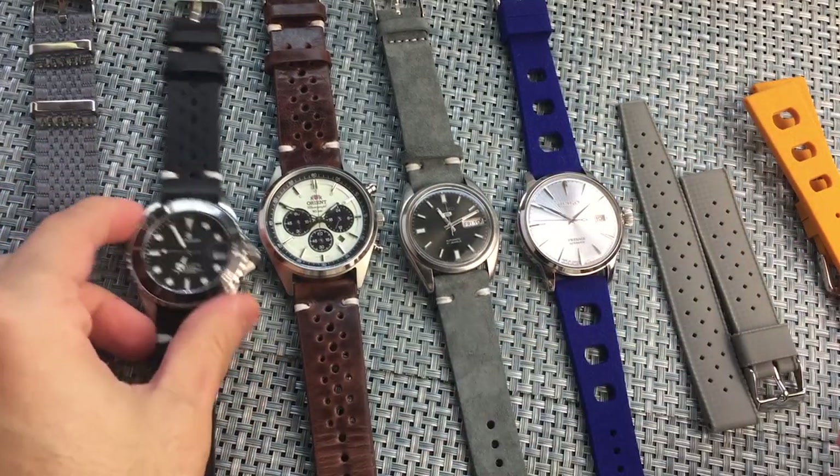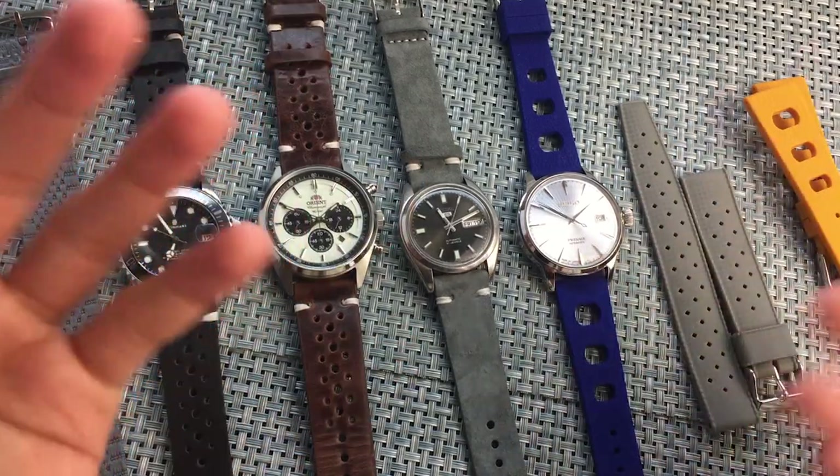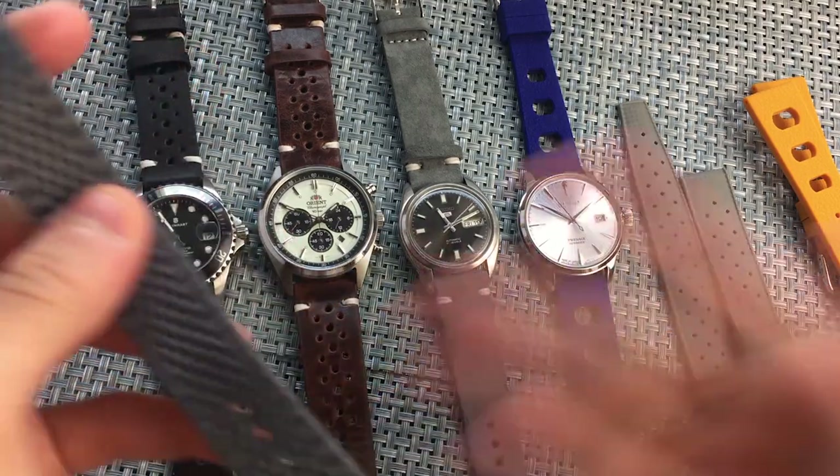I wanted to check out some of their other strap offerings as well, because I did hear some good things about them from other YouTubers and Instagramers. So here we're just going over them real quick.